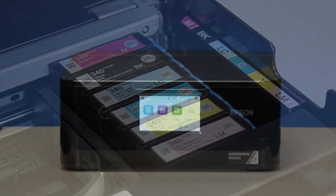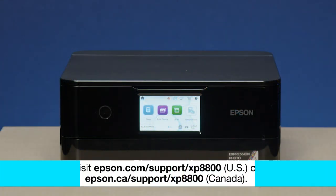If you still see an ink-related error message, please contact Epson Support.